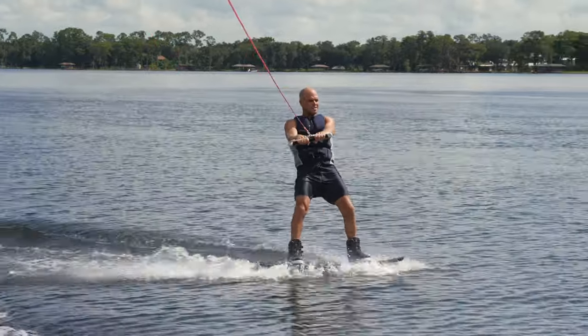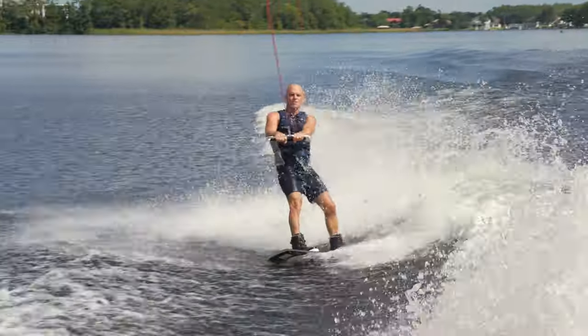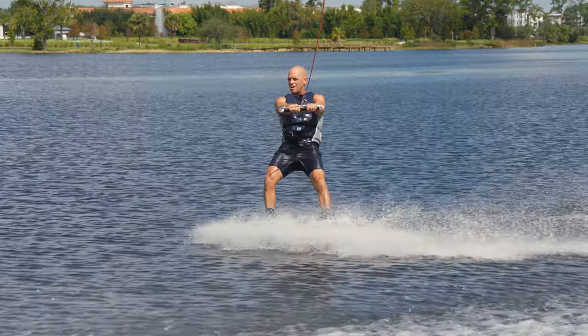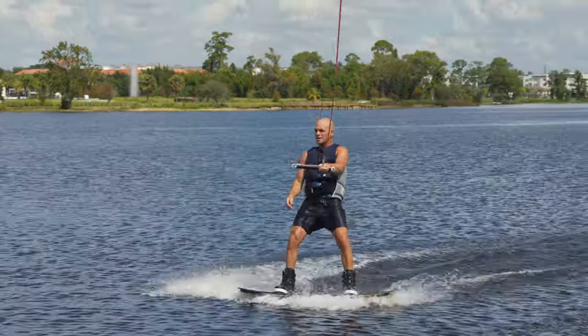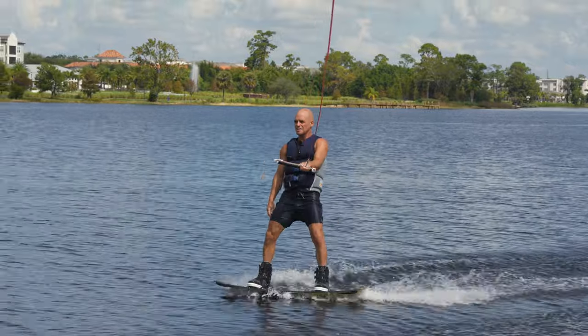Push it out and bring it right back. I'm going to do it for right-foot-forward riders and for this side over here. I'm going to take this back foot, push it out, and slide. This is actually pretty fun — you can even steer yourself. If you want to come into the wake or go back outside the wake, you can steer in the side slide.